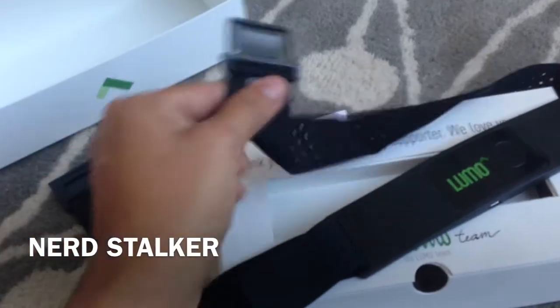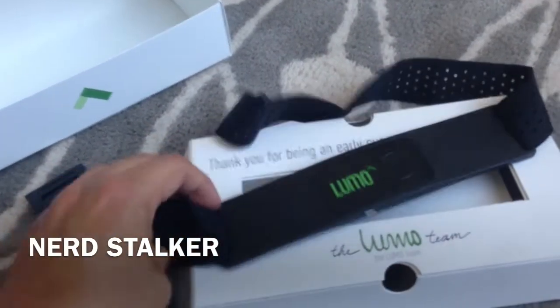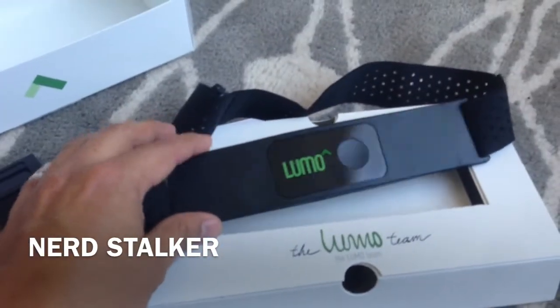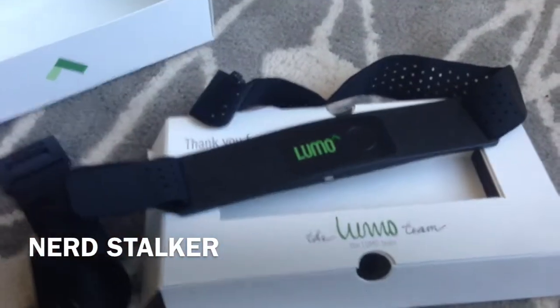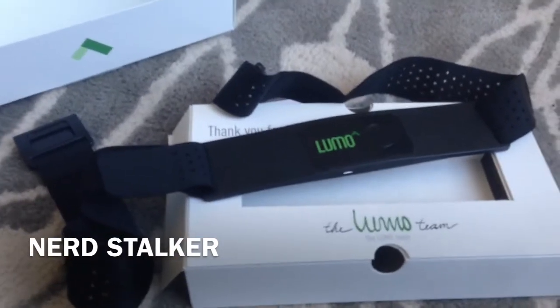It looks like it comes in different sizes — this one says small-medium. Oddly enough, I hope I got the right size; I didn't know there were other sizes, I just kind of grabbed one at the show. I'll let you know how this goes — it looks awesome so far, I can't wait to play with this, and I'll let you guys know how it goes.